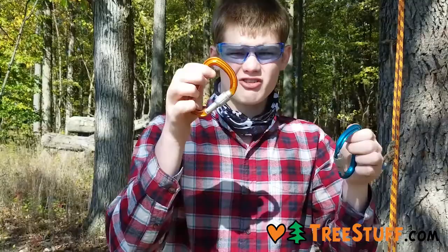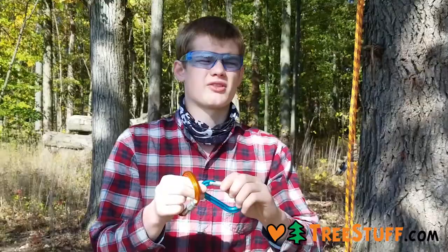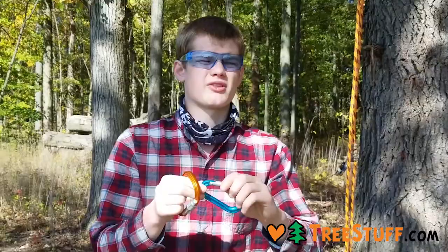But that's the only problem I found with it. The H-Frame, because of that, is lightweight. It may sacrifice some strength, but at 22 kN along the major axis, strength isn't that much of a bother. Good carabiners — it's what I use for rock climbing. I recommend them fully.